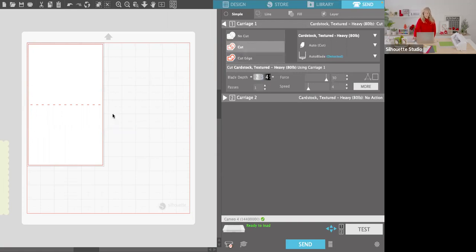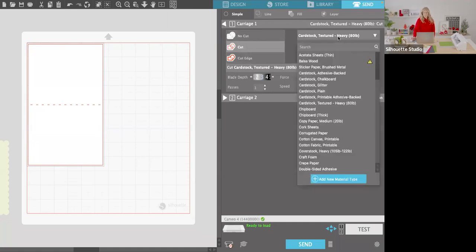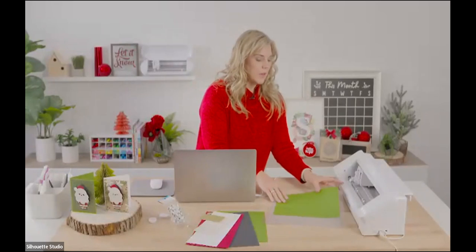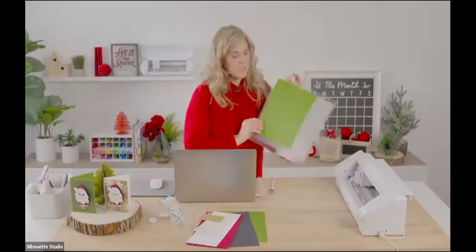Make sure you have your cardstock weight selected. I'm using quite heavy cardstock — I'm going to bump my blade up to a 4, force to 30, and bump my speed up a little bit. Now we're ready to load our paper on our mat. I've got our green card base paper on the mat and I'm going to cut it right here.